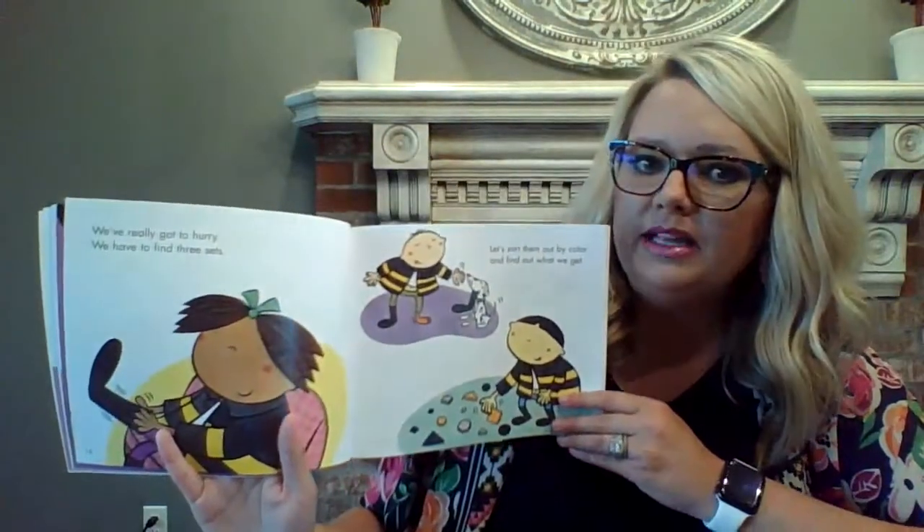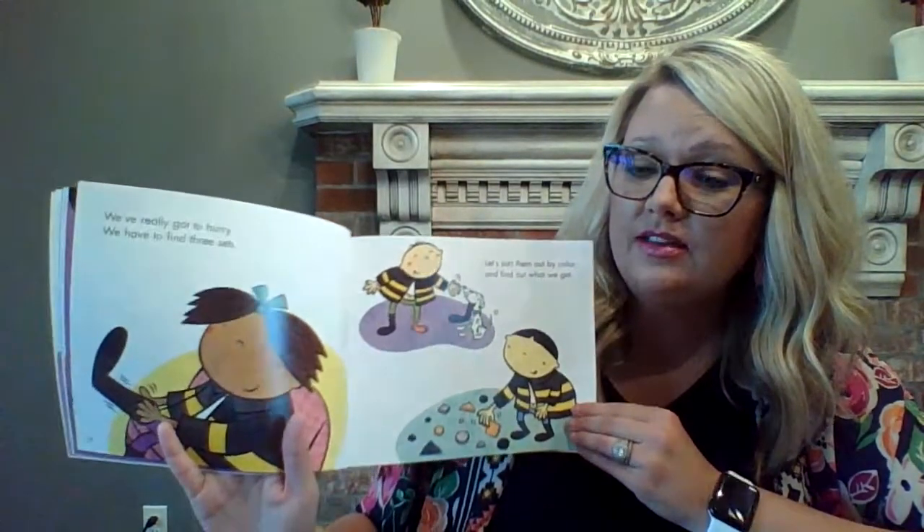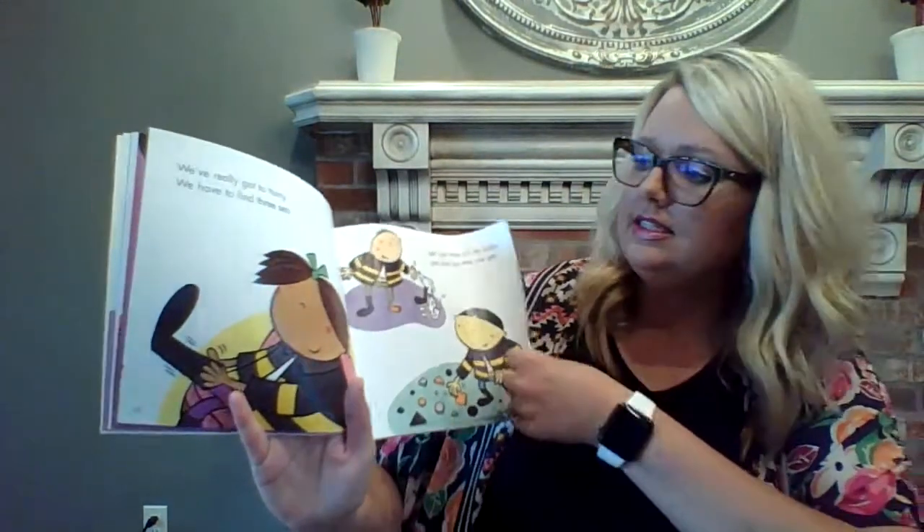Can you tell your parents how many buttons do they need for one set? Do you remember? If you said four, that's exactly right.